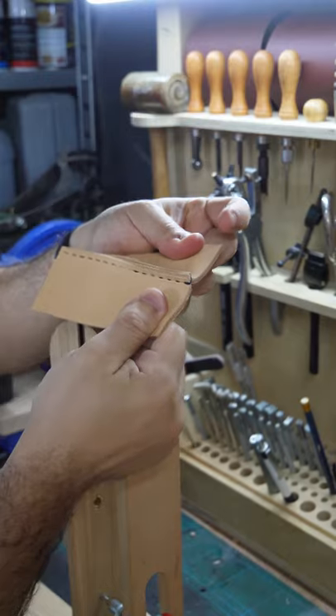Welcome back to Corso Workshop. Today we'll be talking about techniques used to fasten two pieces of leather together, specifically saddle stitching.